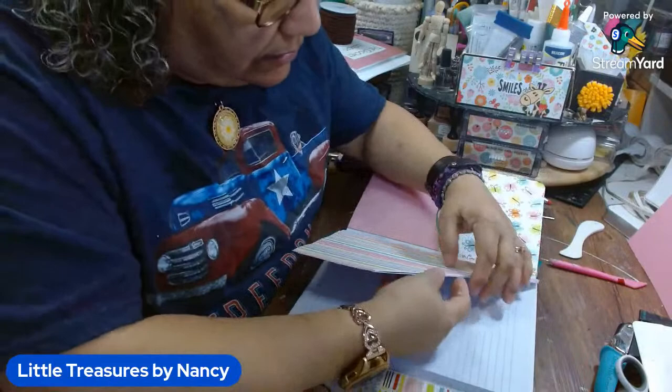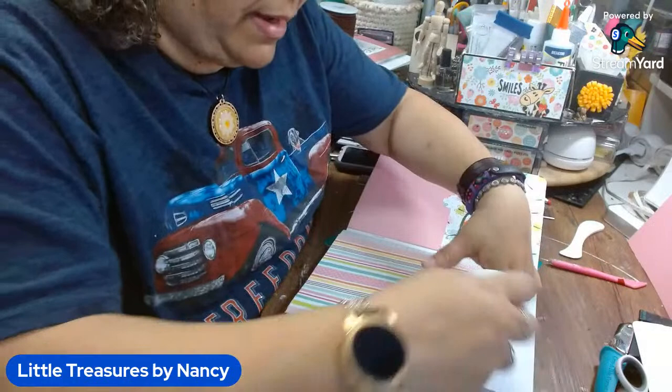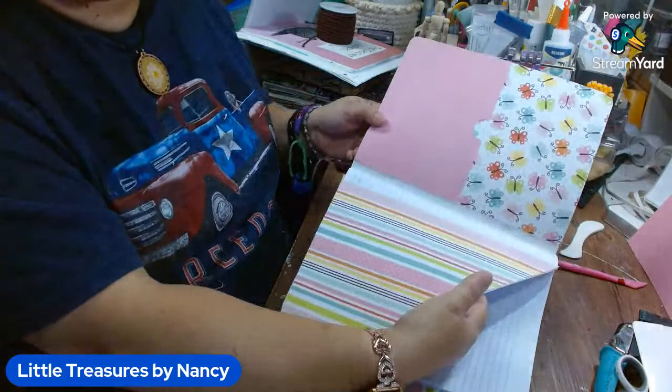Here I'm going to do another thumb notch so you can see that it is a pocket. That's the front pocket — now we do the back pocket.